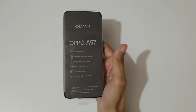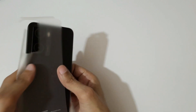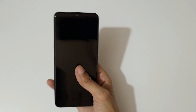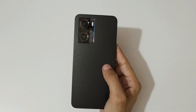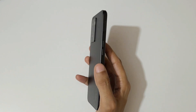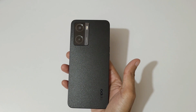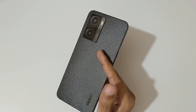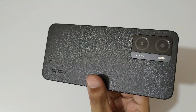Now let's come to the phone. Quickly removing its plastic cover — you can see the phone. If we talk about the design, it has a slim and trendy 2D premium design with an ultra-slim body. It has a thickness of 7.99mm and weighs only 186 grams. It has a shimmering color with Oppo Glow design, and you can see the Oppo branding.